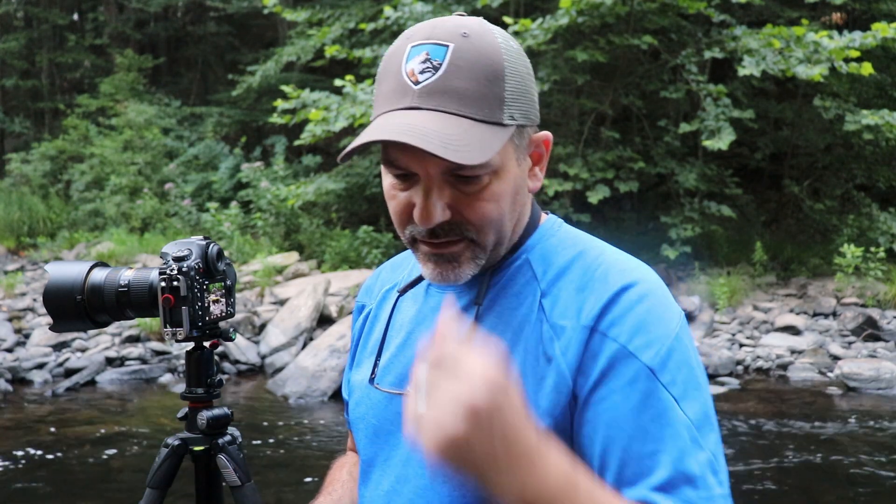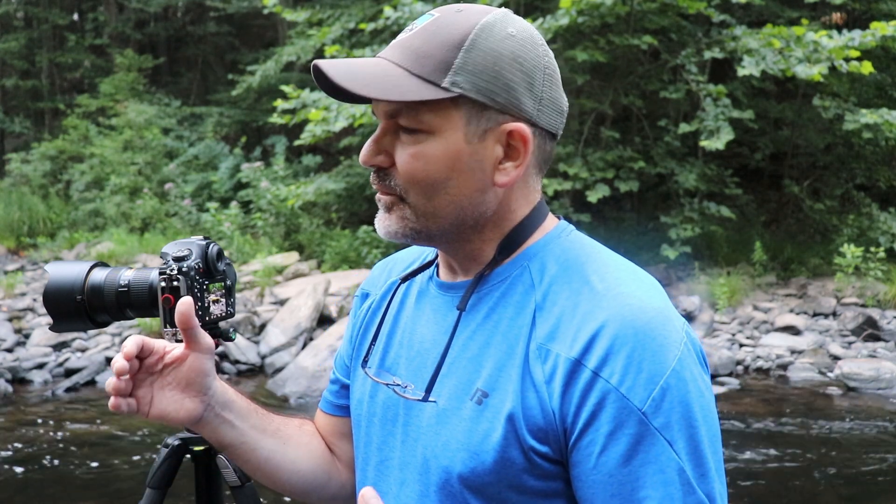I'm actually doing some manual focus stacking. I'm not relying on the D850's ability to do its focus stacking because I found that works best in a big landscape, but it doesn't always work best when you have objects up close — it just doesn't seem to calculate properly. I want each rock in the foreground to be tack sharp. So I'm going to focus manually, zoom in, check it to make sure it's in focus, then go ahead and shoot. I may do three or four images depending on how it looks as I go through the steps to focus on each object back to the bridge.